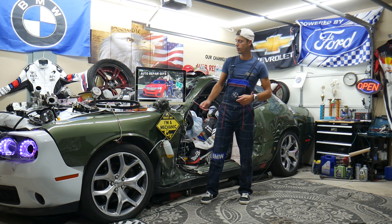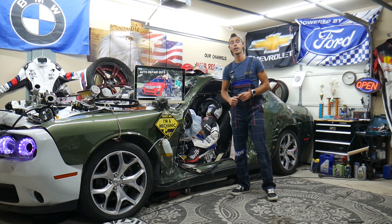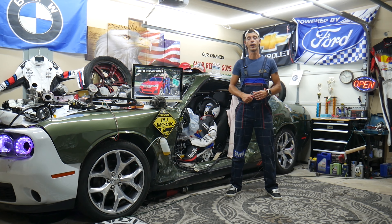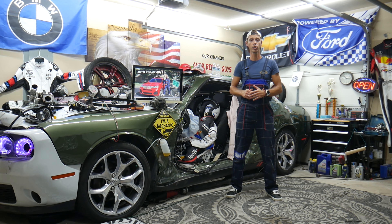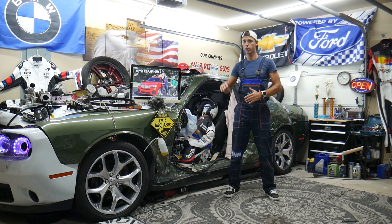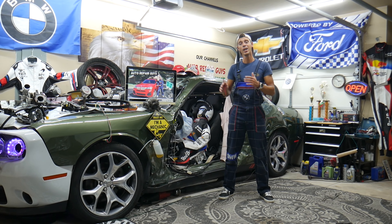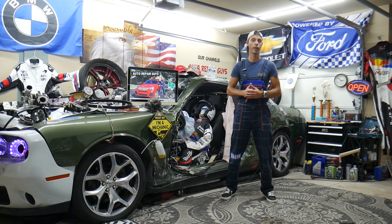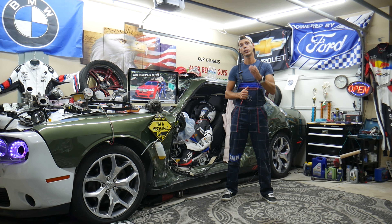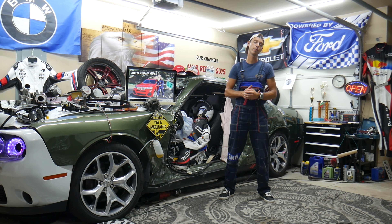Today's video will be super helpful for anyone with a BMW X3 or X4 from 2010 to 2018. If you have a red battery warning light on the dash, we'll explain the most likely causes and what to check. It could be a simple fix — don't buy a new alternator, because it could just be a bad fuse, and most people don't know where they're located.